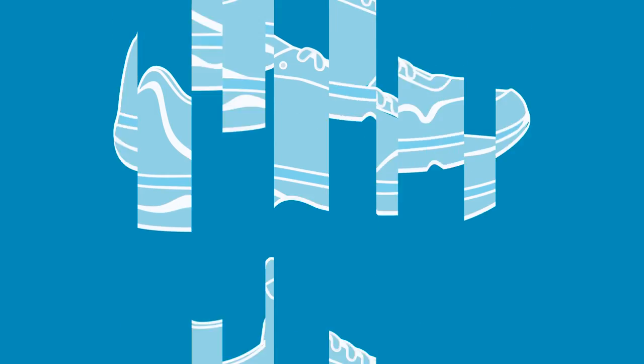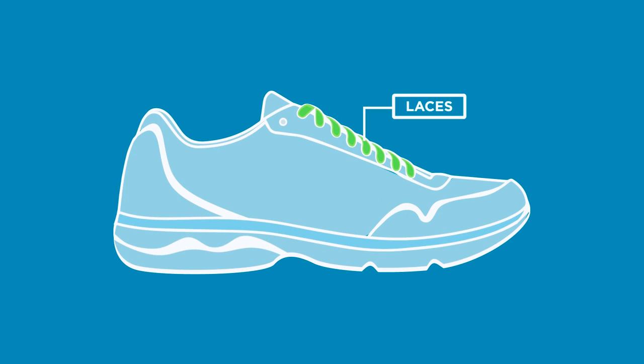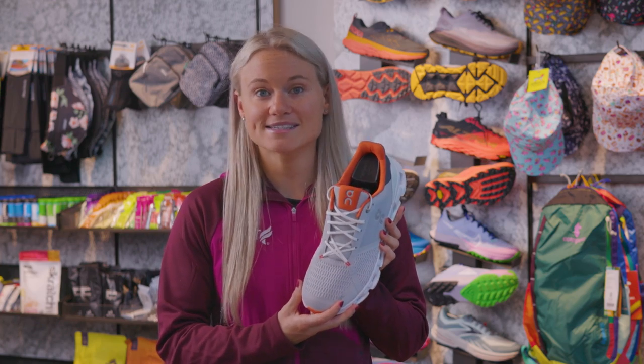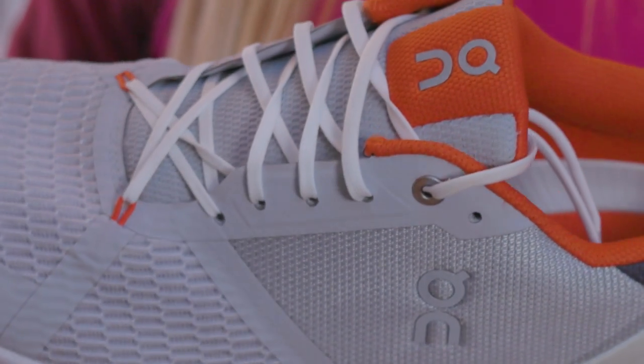Next, let's move on to the laces. Some running shoes have thin laces, and some have thicker laces. Some laces are flat, and some are round and textured. And some laces, like the On Cloudflyer 4, offer a unique lacing system to help you customize the fit of your shoe.